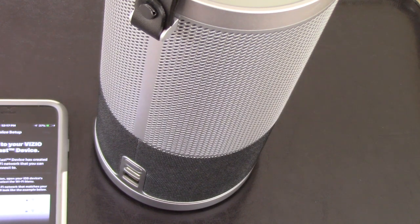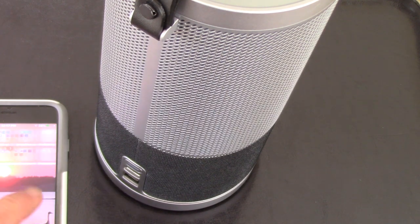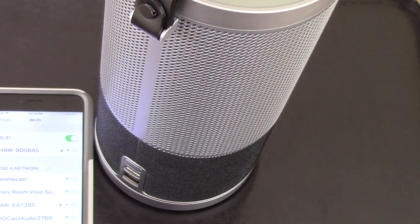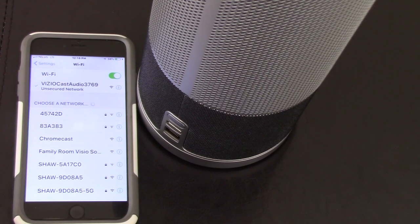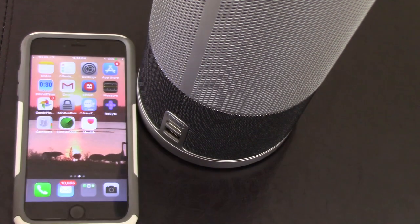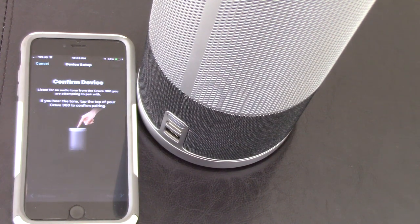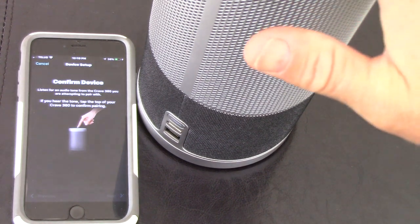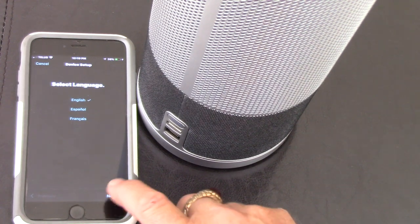I've got the Crave 360 on its docking station now. It's created a temporary Wi-Fi network that I can connect to, so I have to go to my settings and connect directly to the Vizio Crave 360. There it shows up — I've connected with the Vizio Cast Audio 3769. Let's go back to the Smartcast app. Device found — confirm device. It says tap if I hear an audible sound, and I did.